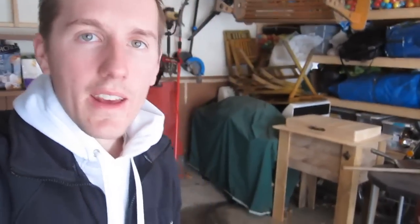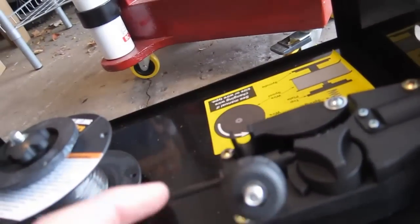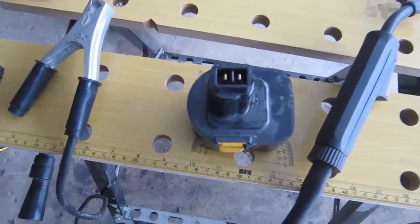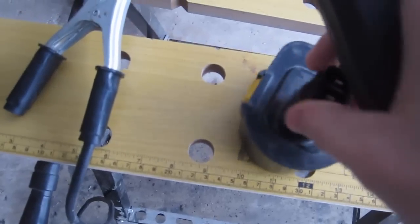Here we are out in the garage. The welder I have is just a real cheap Harbor Freight hundred-dollar 90-amp welder. The first thing I did was remove the tensioner on it — this feeds the wire out and I don't want that. I just want to use the wire as a connector. So that's the first thing I did, and it's pretty straightforward how I'm going to do this.